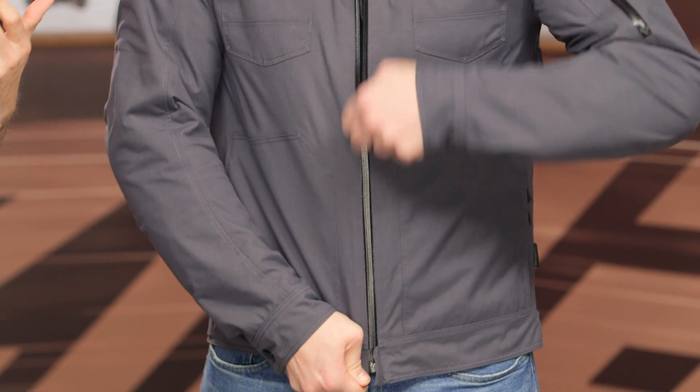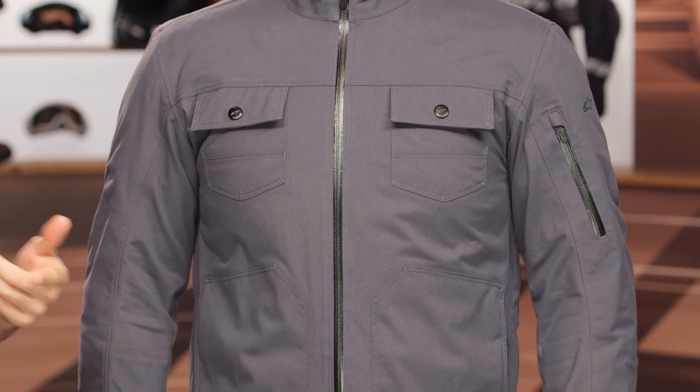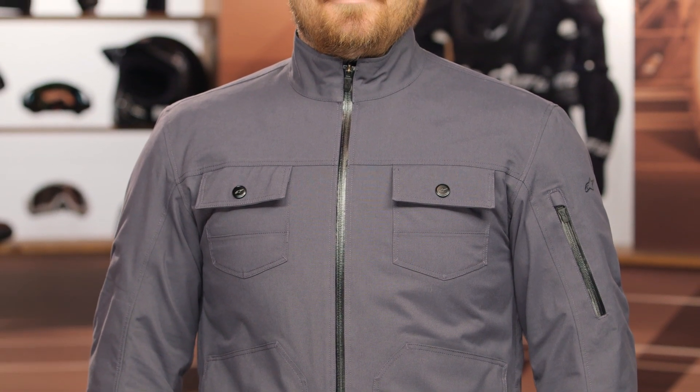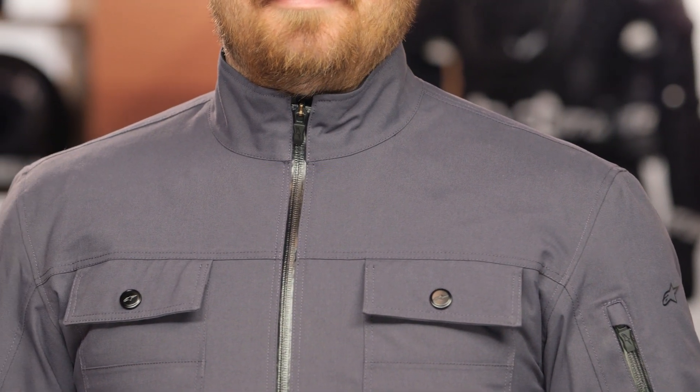Pat and I both like this jacket — we've ridden around in it quite a bit. It's very comfortable and great for the urban environment, whether you're commuting to work or running errands around the city. It's lightweight, gives you waterproof protection, and if you bundle up underneath, you can stretch the seasonality into the cooler riding season because that waterproof layer is laminated on the exterior, so it's going to help block the wind as well.